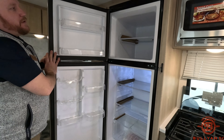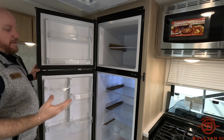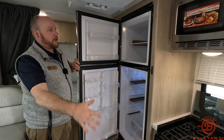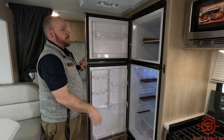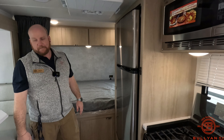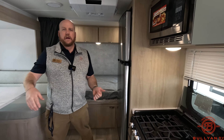12-volt fridge and freezer — Winnebago is moving to these because they're a lot more efficient and bigger. They run off your truck going down the road. A lot of manufacturers are moving this way, and customers really like the larger refrigerator capacity. That's pretty much it for this nice small unit.